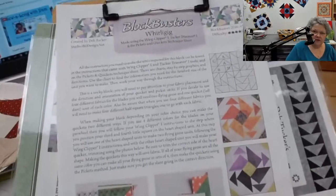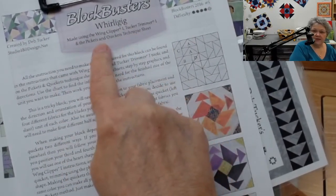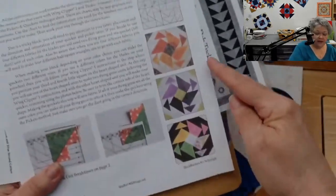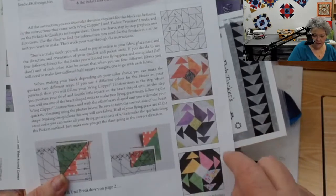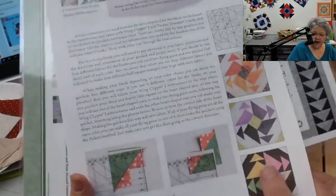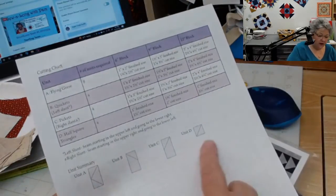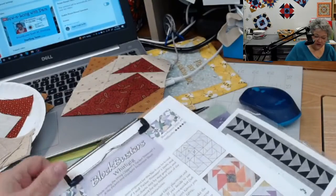Your patterns that we're using — the Blockbuster series — are patterns from the Studio 180 Design team. They're going to have the name of the block, what tools or technique sheets you need, and a level of difficulty indicator — we're kind of ignoring that because I'm demonstrating everything for you. It's going to have some color options, a diagram of the pieces, and some basic information about how this is pieced. This one actually has two pages. On the back is the chart for the finished sizes and a unit diagram that tells you what units you're going to need, matched up with my cutting instructions.